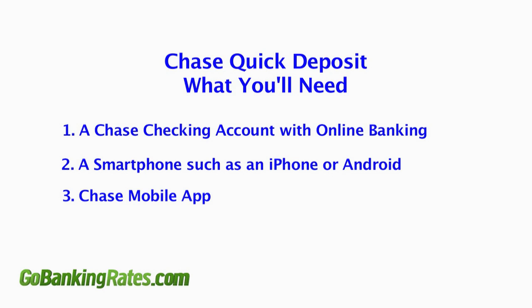Third, download the Chase mobile app on your phone. Finally, grab your check and get ready to start.